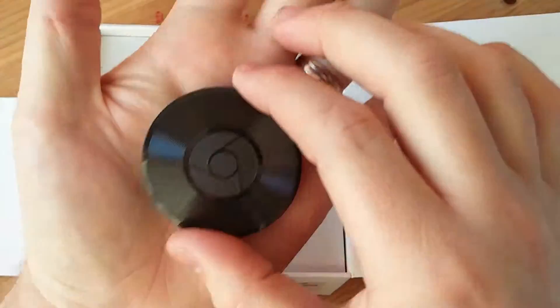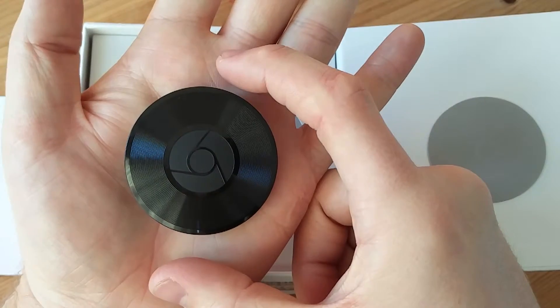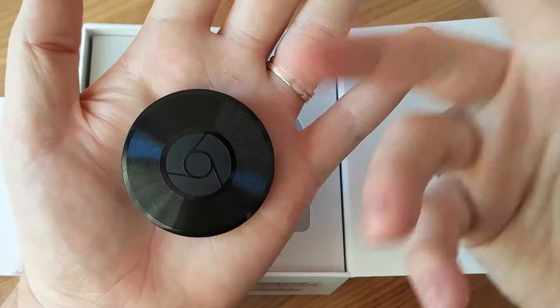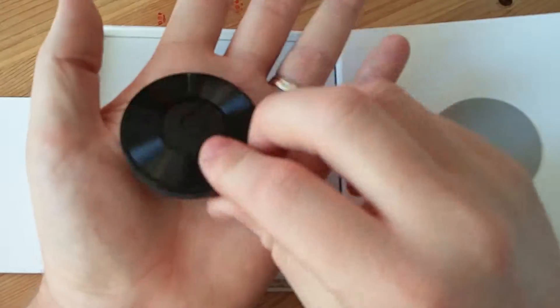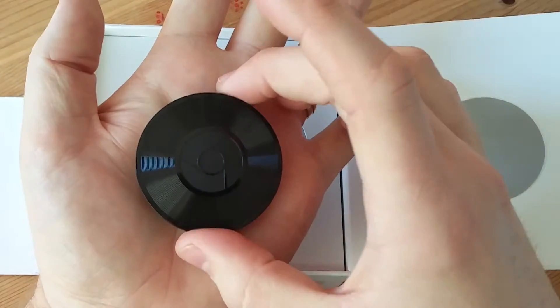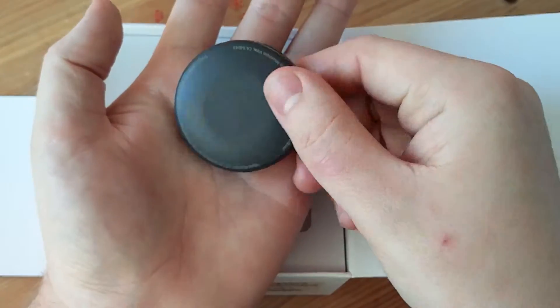I was absolutely astounded — I did think it would be bigger. I was expecting something maybe 50% bigger than what it is. I've never actually seen a Chromecast before, so the fact that this was as small as it was, I was pretty pleased. It's a cute little thing.